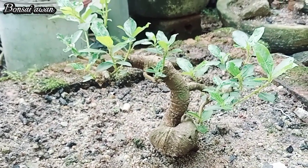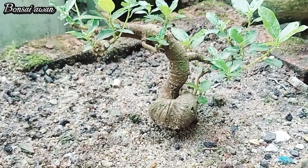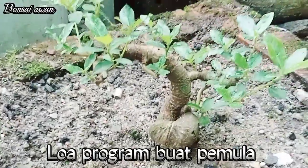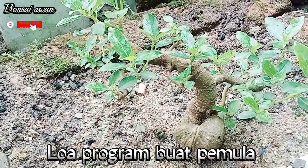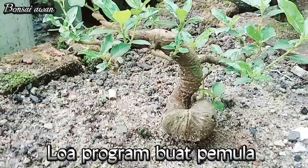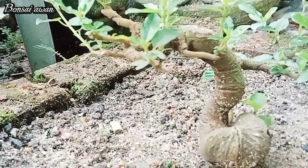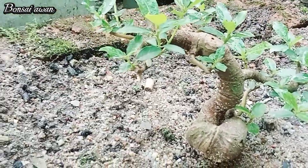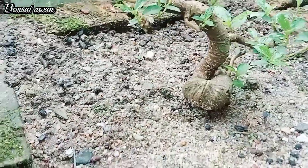Ini salah satunya teman-teman. Ukuran meme atau ukuran kecil — coba bikin yang ekstrim. Bisa bikin meme, bikin semol, ataupun bikin jumbo kalau kita nemu yang besar. Karena bahan loa ini sangat mudah di-program teman-teman, kita bisa program akar dan batang sesuai kehendak kita.